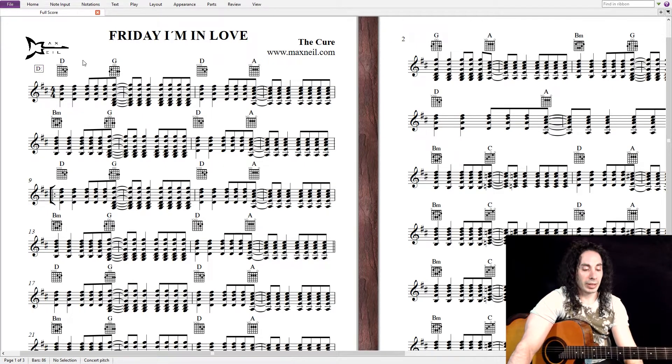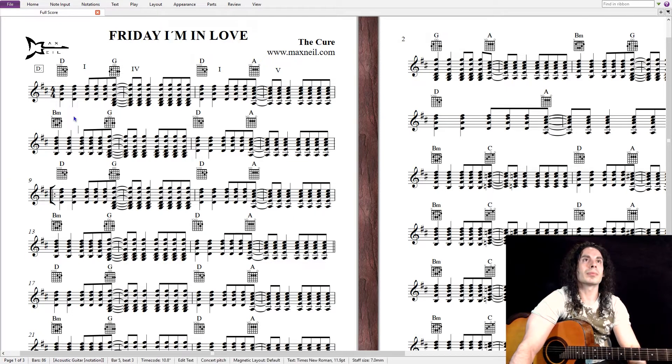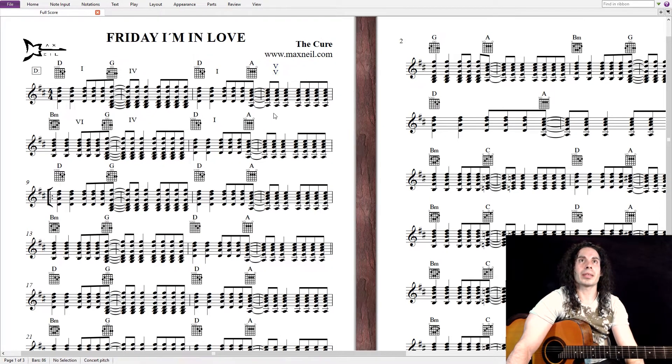So D is the first chord, G is the fourth, D is the one again, and A is the fifth. Now here B minor is the sixth, G is the fourth, D is the one, and A is the fifth.